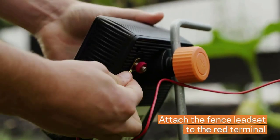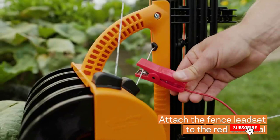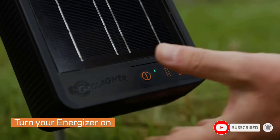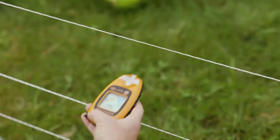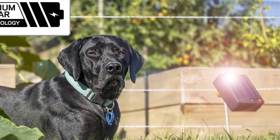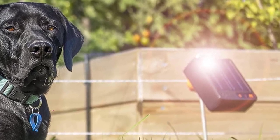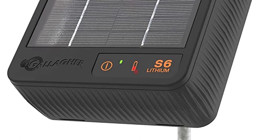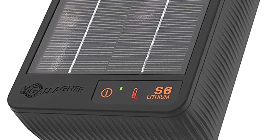The unique earth mounting system allows it to be mounted directly onto a ringtop post or metal rod up to 0.5 inch (13 millimeters) thick, removing the need for an earth/ground lead. It comes with a three-year manufacturer's warranty, providing reliable power 24/7 whatever the weather. The S6 electric fence charger is perfect for backyard protection and pet containment.